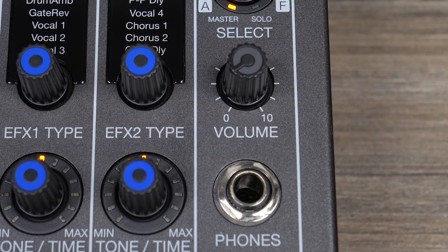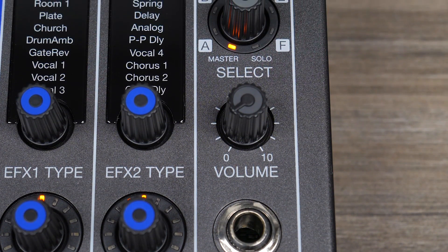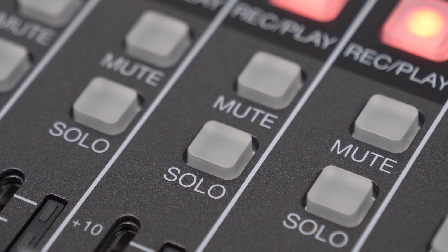The fader mode buttons allow you to design custom mixes for both the master and monitor outs. Additionally, the L20 includes a dedicated headphone output for the sound engineer. This allows the engineer to monitor each submix as well as the master. Use the solo button to soft-mute every track except the one you want to hear.